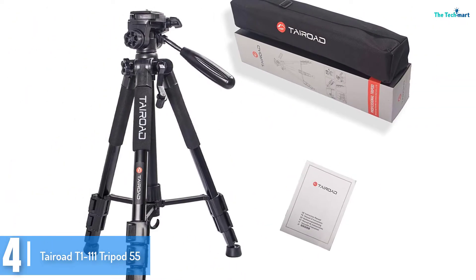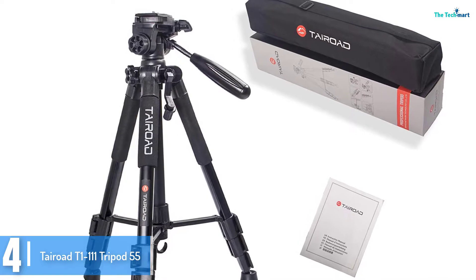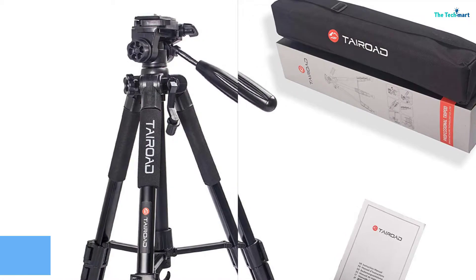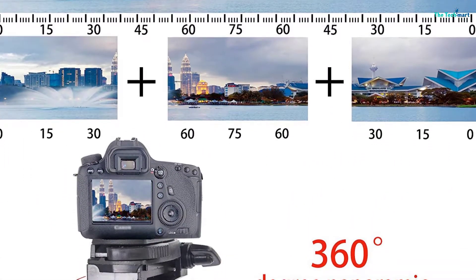quick-release plate, it allows for fast mounting of various DSLR cameras. The tripod is made from excellent materials to ensure that it lasts for the longest time possible. Give it a try today and you will love it.